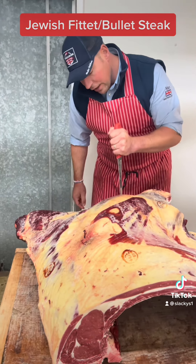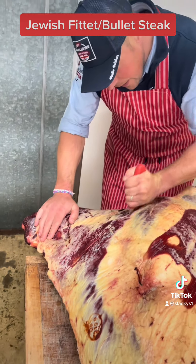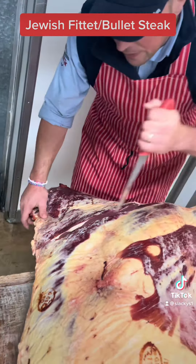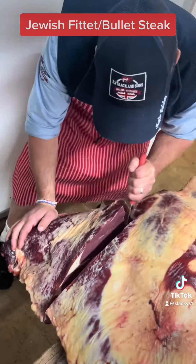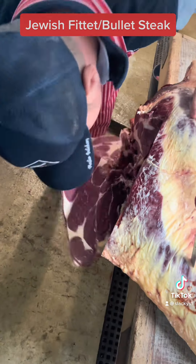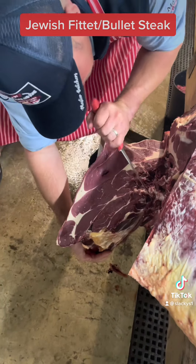Next thing, we're going to find this knot here — this is the knuckle here. We're going to push it across, pull it across, and then go through the neck. It breaks just like that. That's how we want it.